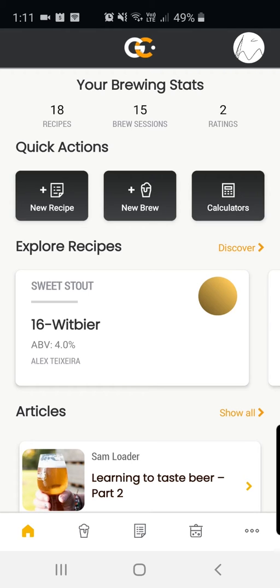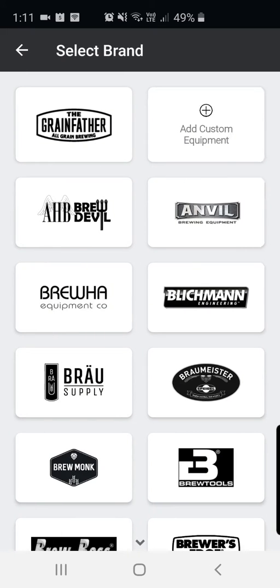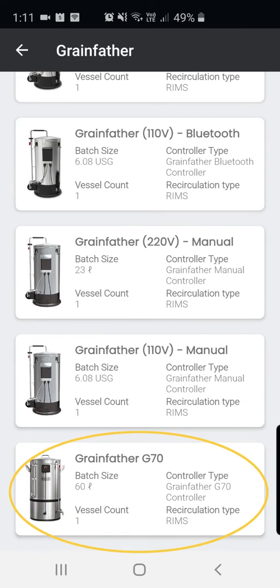Open up your app. Down the bottom you can see the icons — click the fourth one from the left. Click the add button, click brewing equipment. You can see that we do support a number of other systems within the app, but we're going to click Grandfather today, scroll down to the bottom and find G70.